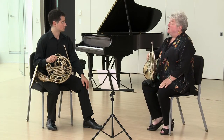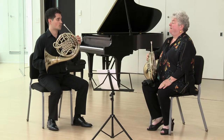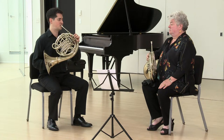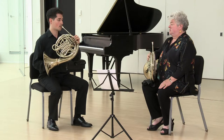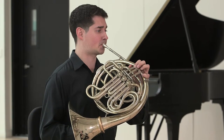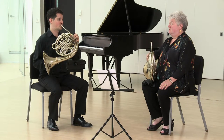Let's now go to the next variation. This time, take the mouthpiece off and in the two beats rest we're going to do the same order — breath attack first. Still see and feel it. It's the same concentration as before.